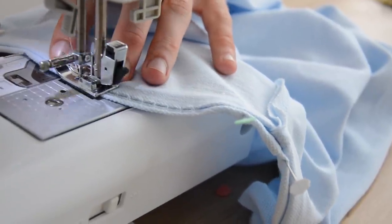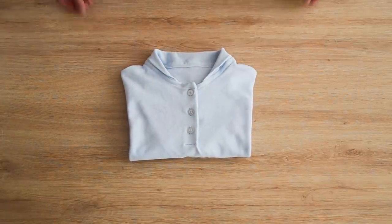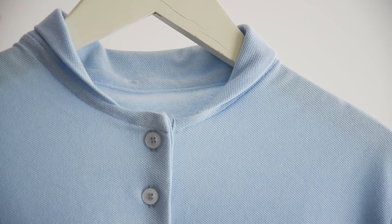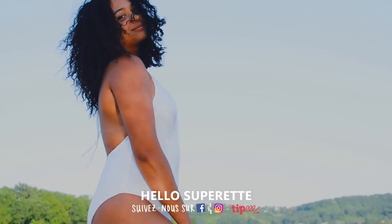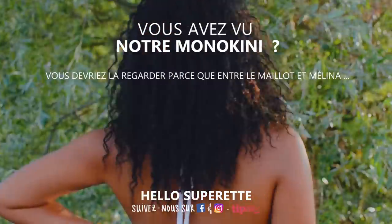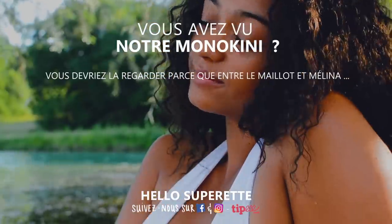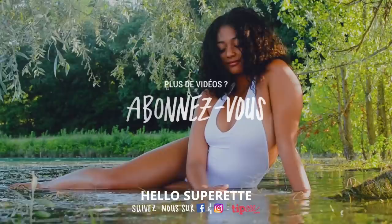Si vous êtes arrivé au bout, merci à vous ! Votre polo col Teddy super stylé est complètement fini. On est d'accord que ce tuto était super dense et peut-être un petit peu compliqué. On vous prépare d'autres tutos techniques sur comment réaliser des pattes de boutonnage d'autres manières. Si vous avez réalisé ce tuto ou n'importe quel autre, vous pouvez nous envoyer une photo sur Facebook ou Instagram avec le hashtag HelloSuperette. N'oubliez pas de vous abonner sur la chaîne YouTube pour ne rater aucune vidéo — Léa et moi on vous fait la promesse : la semaine prochaine on est ici, à la même heure, au même endroit. Bisous !